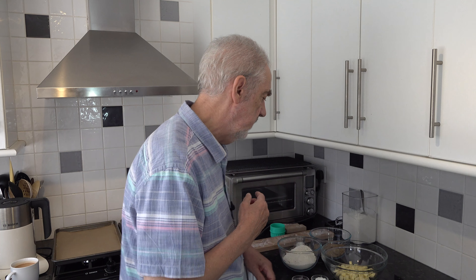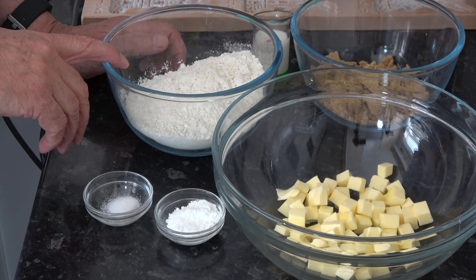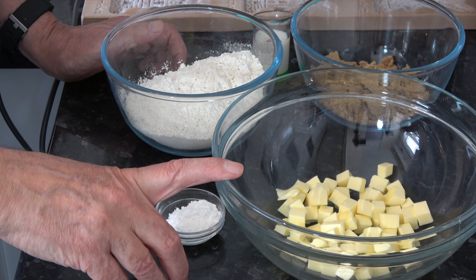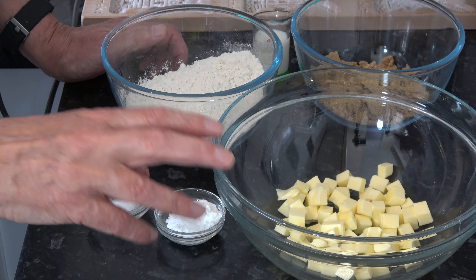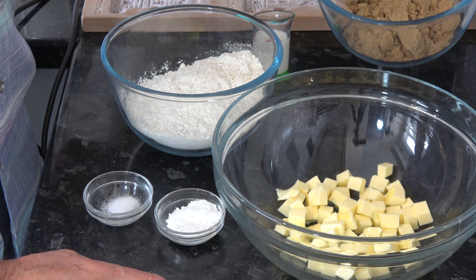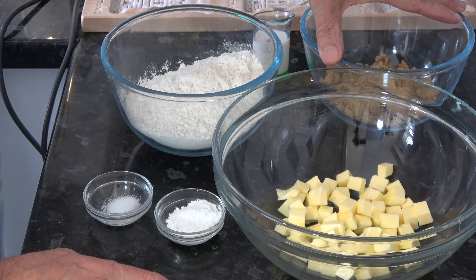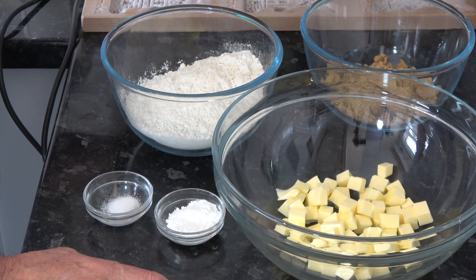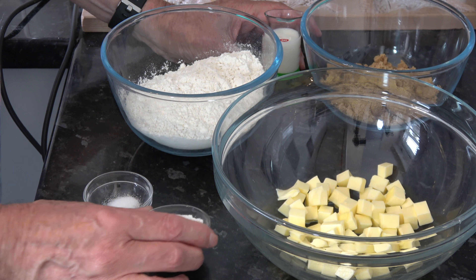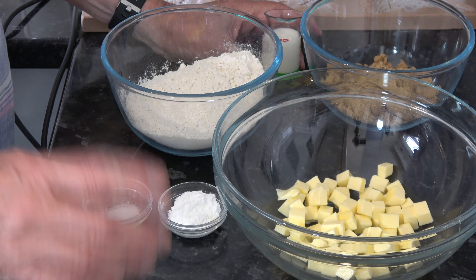So the recipe for these plain ones is: 225 grams (a cup and three-quarters) of cake or pastry flour or plain flour; 115 grams of room-temperature butter, just slightly more than one stick; 130 grams (half a cup plus two tablespoons) of light soft brown sugar; 30 millilitres or two tablespoons of milk or buttermilk; 7 grams (two teaspoons) of baking powder; and a pinch of salt. If you wanted to use baking soda as well, it would be one teaspoon.